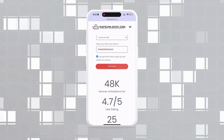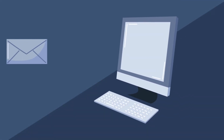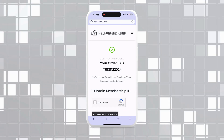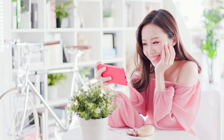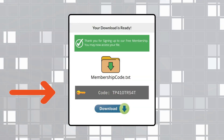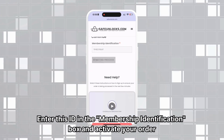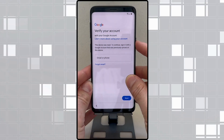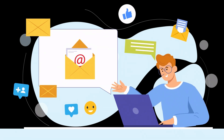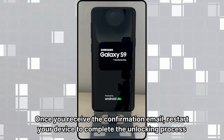After entering all the necessary information, click the Proceed button. You will be redirected to your order, and you should receive an email with the unlocking information. Follow the steps shown in the email to activate your order, and we recommend watching the tutorial video to understand how to do it. After completing the activation process, you will receive a membership ID associated with your order. Enter this ID in the membership identification box and activate your order. Ensure your device is turned off before doing so.